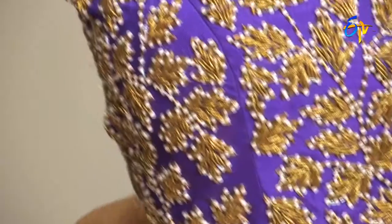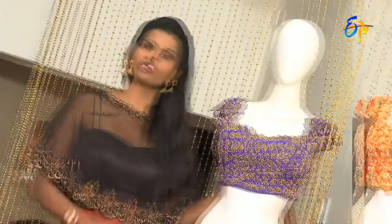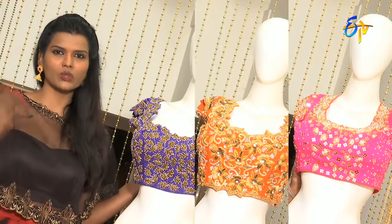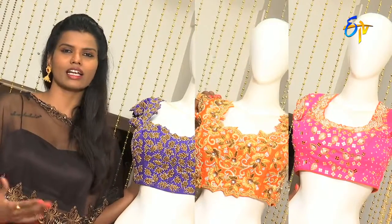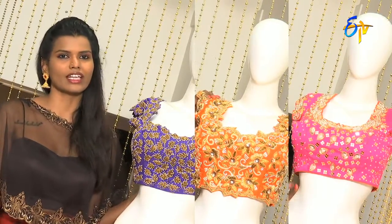If you choose two blouses, these three styles are in the contemporary segment. They are not strictly traditional — they go for Indo-Western, unisex types. Different looks are very trendy, and young as well as middle-aged people around 30-40 can carry them very well.